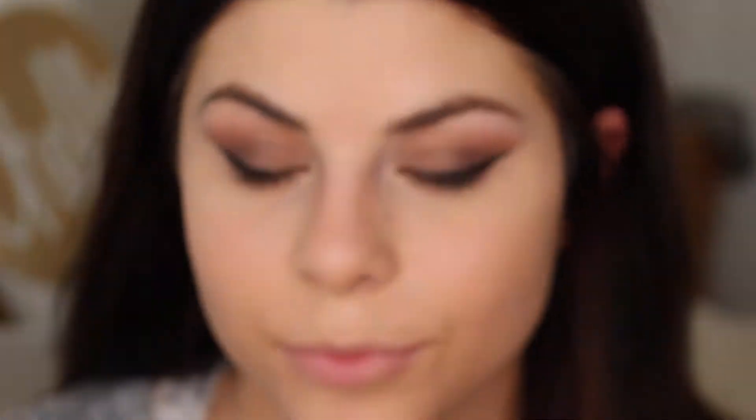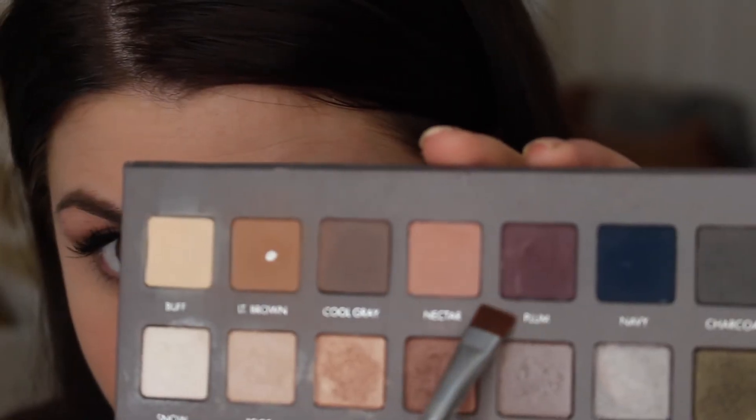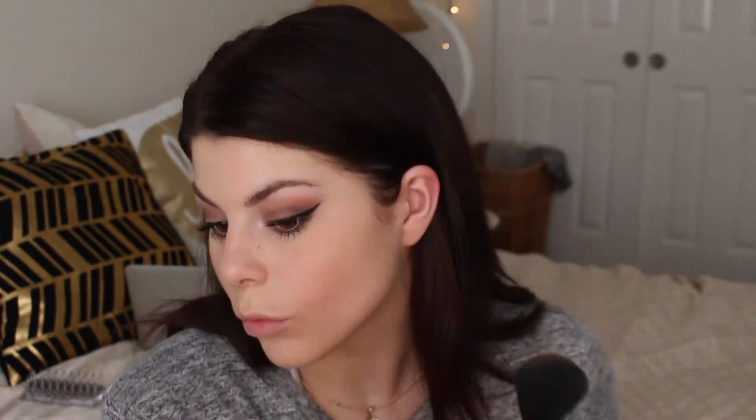After that I grabbed my Maybelline Falsies Mascara and coated my top lashes. Then I took the shade purple, or plum, on my bottom lashes — I was out of focus so I just showed what it looked like after. Then I took the shade light brown and did the same thing on the bottom lashes.